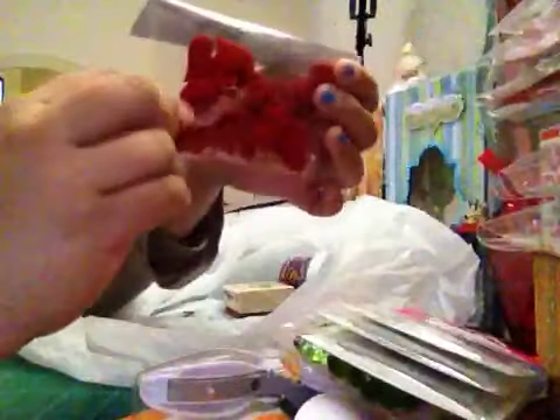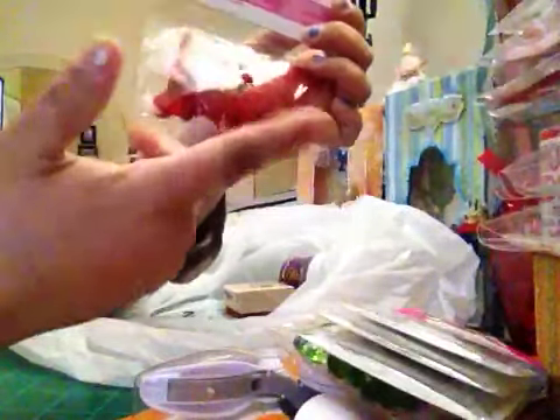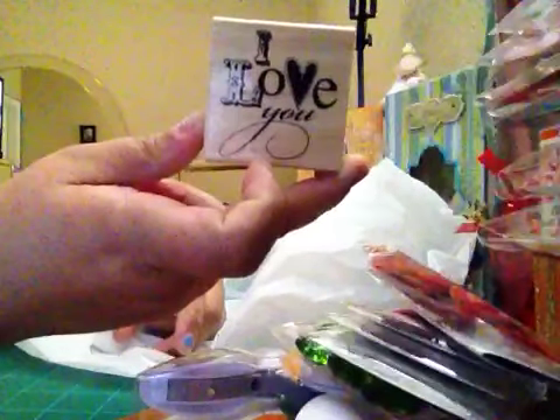I got these — I believe from Michaels — for around $0.89. I couldn't find them near Valentine's Day but I found this 'I Love You' stamp at Joann's online. It's super cute and I love it.